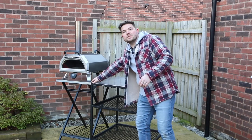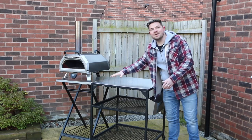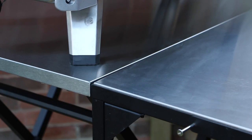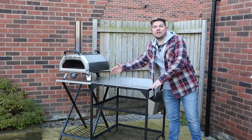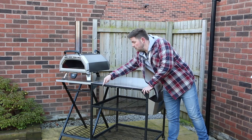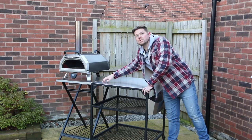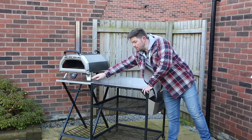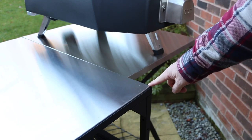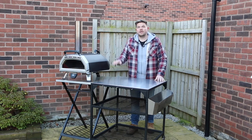Here you can see the fold-away table against one of the Ooni modular tables. Both the Ooni modular table and the folding table are exactly the same height, which is great — you can use this one as an extra option if you need to expand your cooking or preparation area. One thing to note is that you can't have the accessory hooks on the front of this table like you can on the modular one. Also, the modular table is slightly longer than the folding table, but all the ovens fit on the folding table just fine.